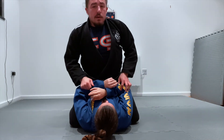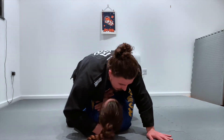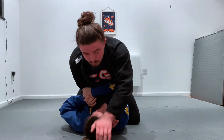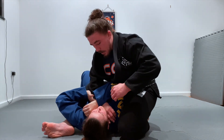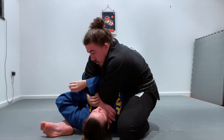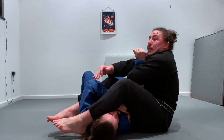While in the mount position we need to address the arms. With weight down, thumbs inside, circle, pressure into the neck — this gets the response. My hand hits the floor, I slide up into my S mount. As soon as I'm here, I'm hooking this arm through, grabbing onto my partner's arm, lean forward, step over the head.